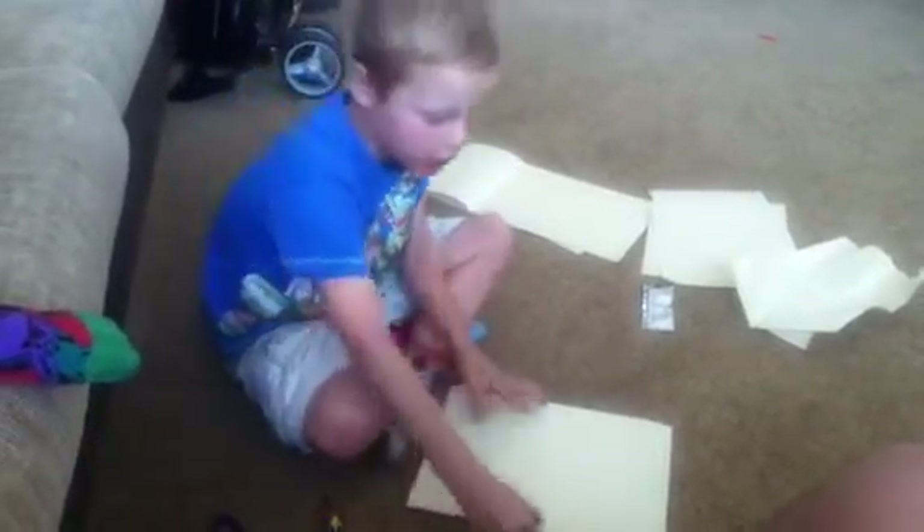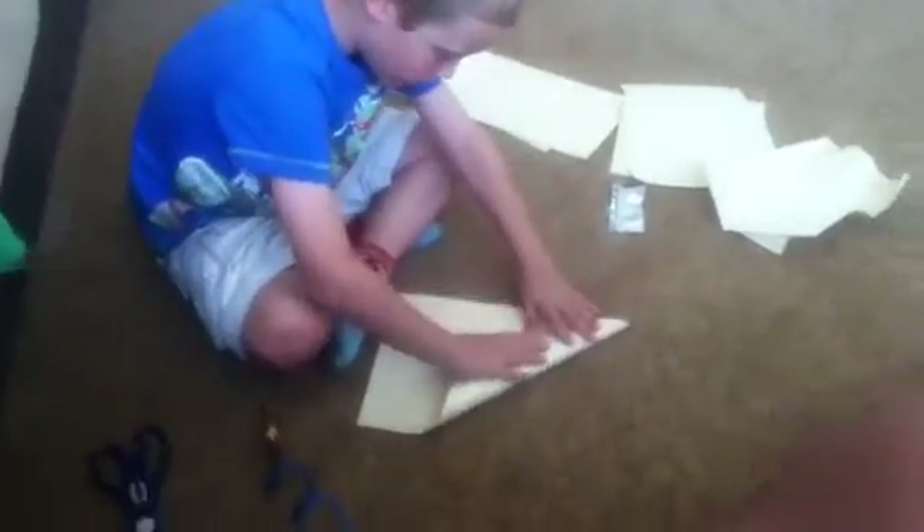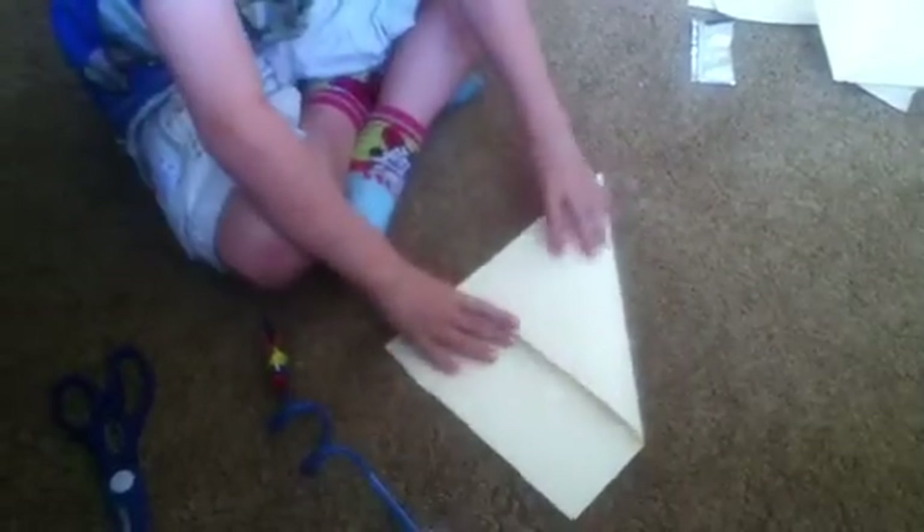Today I'm going to be making a fortune teller. First you fold it to the side, then you unfold it.